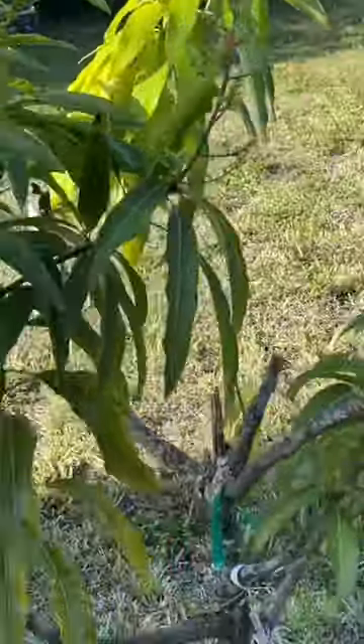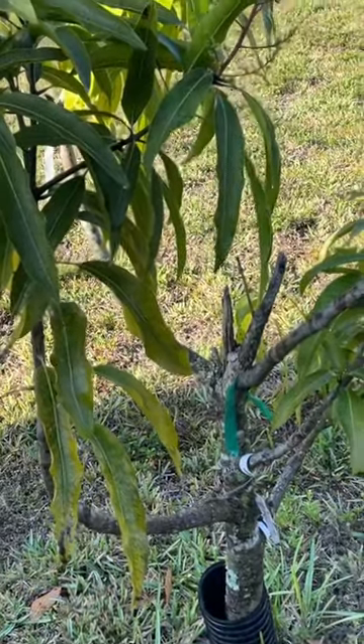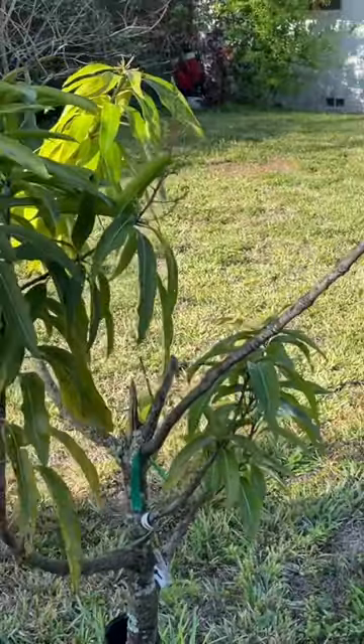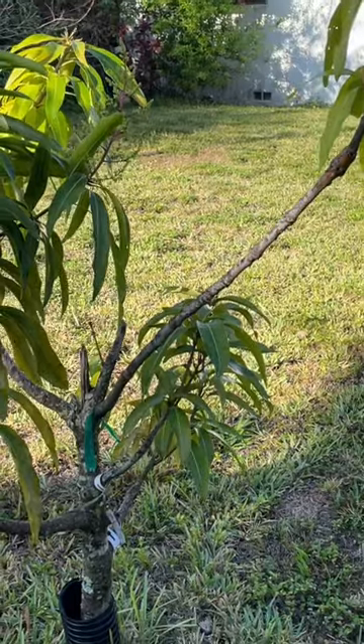We'll see how it does, but that's really exciting — I wanted to show it to you all. So don't throw out those old tree stumps; just graft on top of them if you can. All right everybody, have a great day and keep growing!